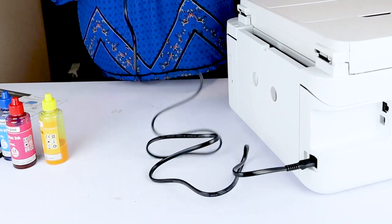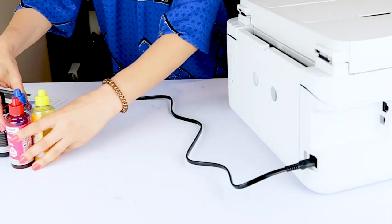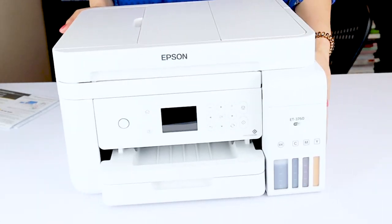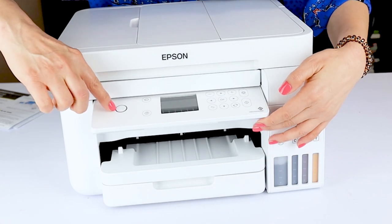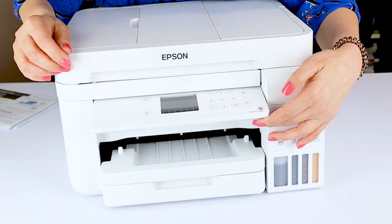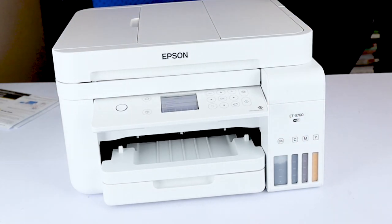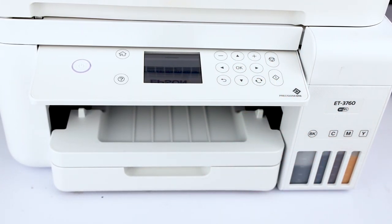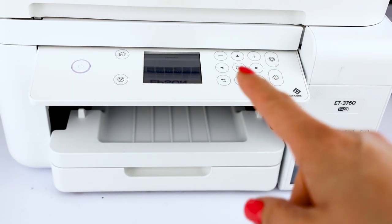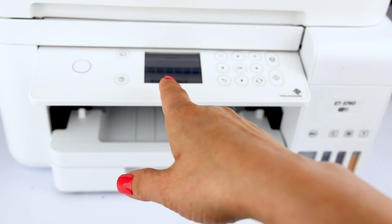Let's connect the power cord to the printer. Next, follow the manual instructions that come with the printer. Lift up the control panel, turn it on, select your language, and follow the prompts. The first part of the setup process is going to take some time — approximately 10 minutes — so let's be patient and wait for the next step.